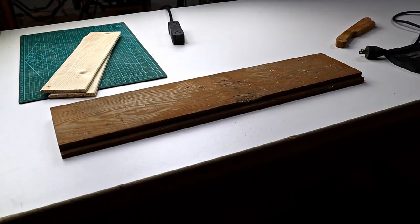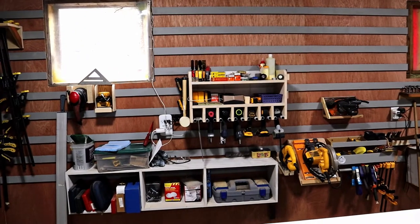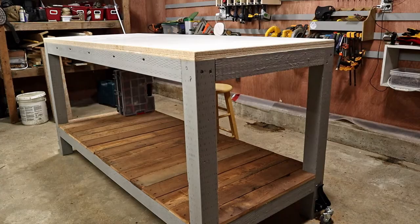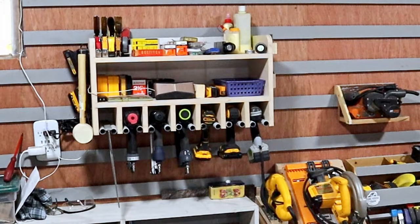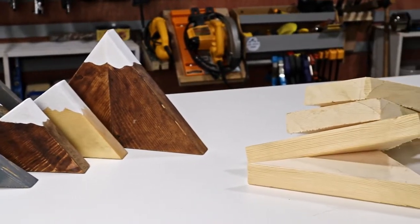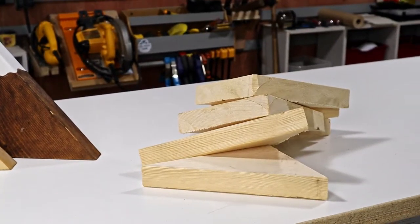Don't get me wrong, I do end up using a lot of the scraps. Most of the tool holders on the French cleat wall are made from scraps, and most of my projects end up using something that I reclaimed from another project. And my wife is even getting in on the scrap wood action — she made these cool mountains out of the scraps from the new stairs that I built a couple of weeks ago.